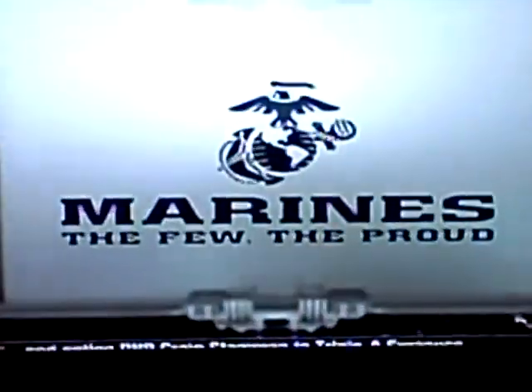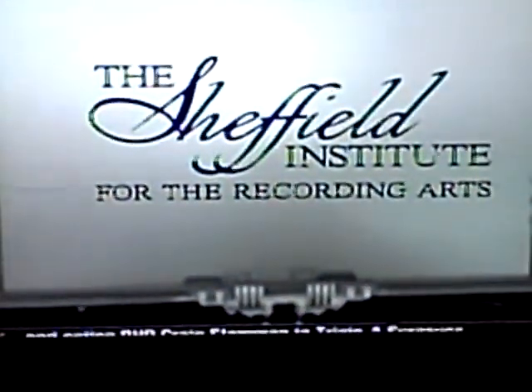And also a fantastic show of class afterwards — you went over and greeted your opponent. Looks like Keon's going to be fine, he's walking around. Keon, a fantastic showing yourself. Ladies and gentlemen, one more time — the Unknown Warrior! This is the Grand Punch, brought to you by the United States Marine Corps and the Sheffield Institute for the Recording Arts.